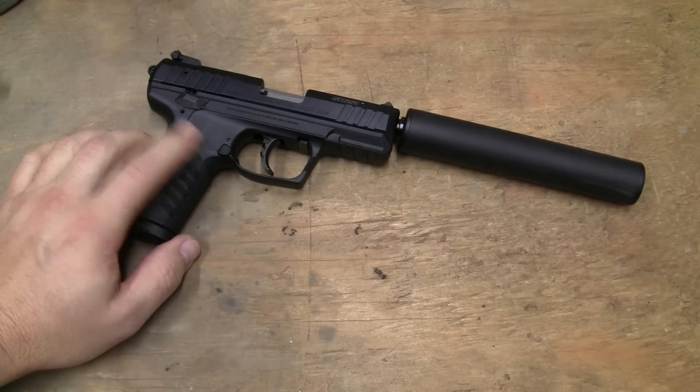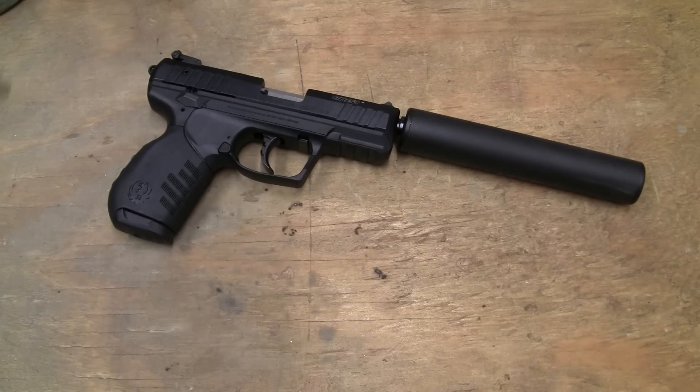This is the weapon they should have made in the first place. It's kind of like the Ruger 10-22 takedown — I bashed it when it first came out. When I got mine and did the review on it, I said it should have had a 16-inch barrel and been able to be threaded like the tactical 10-22.